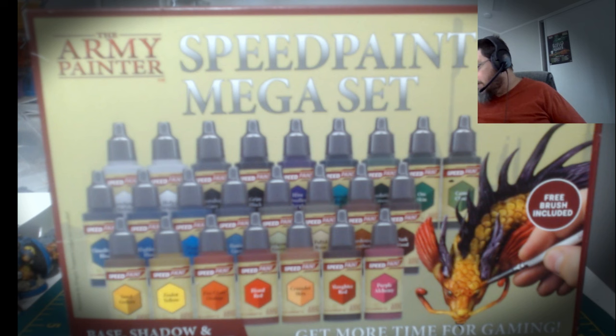I've been wanting to try something that isn't Citadel paints for a while. I got interested in the whole contrast paint idea, but money being what it is, I thought, what the heck, let's just try something that is reportedly similar but from a different company, and see how that goes.